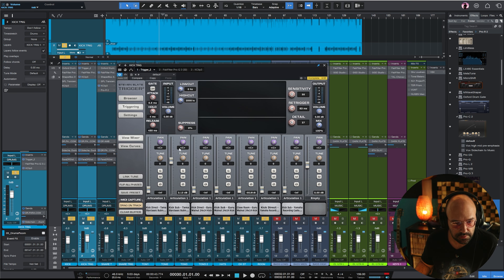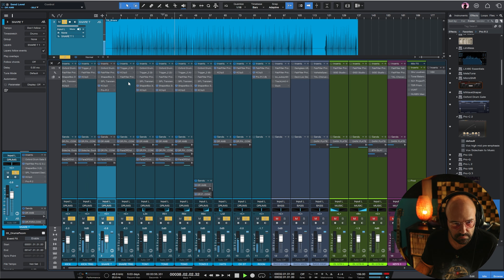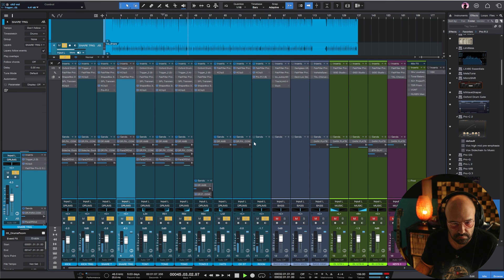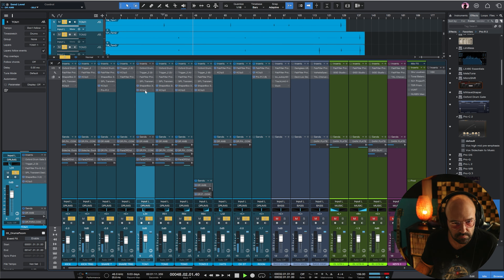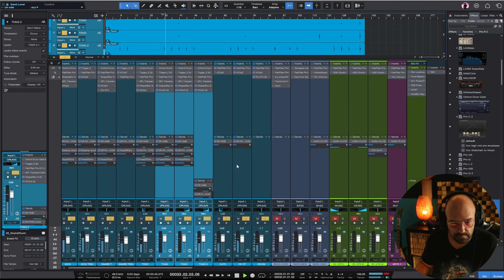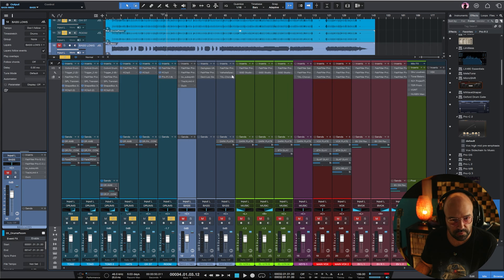I'm still not really happy with the kick. Since this is sampled anyway, I'll add these two here. I'll turn on the bass. I want the toms a bit louder so I'll add this and see how it works. Much better.